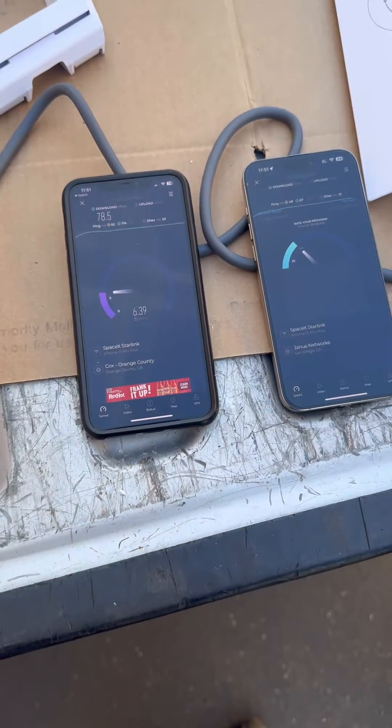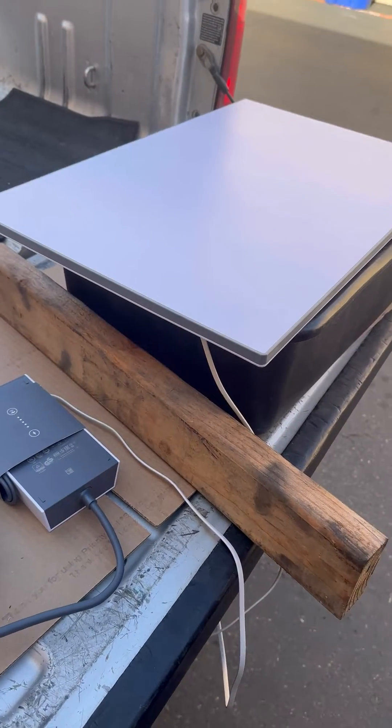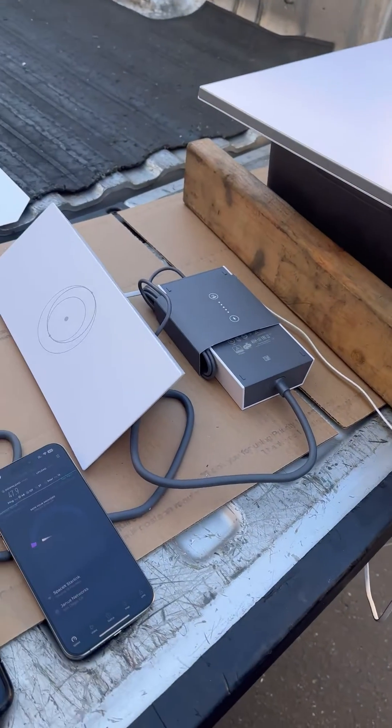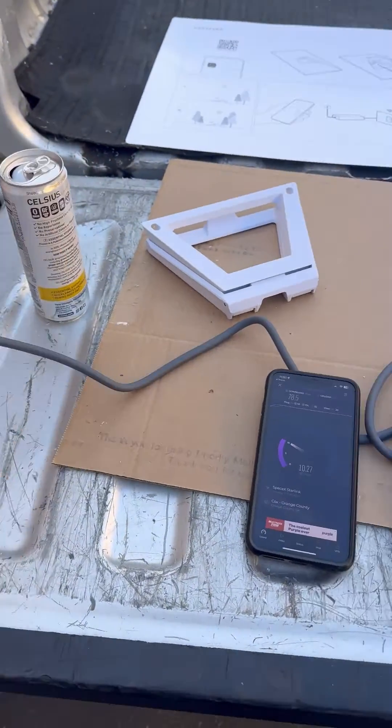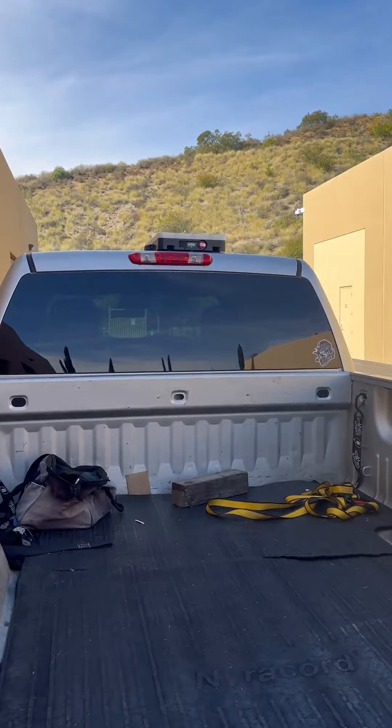So yeah, I don't know if you're really gaining much with the Gen 3, especially having an external router, power supply, and plugging it all in for the RoamSet.